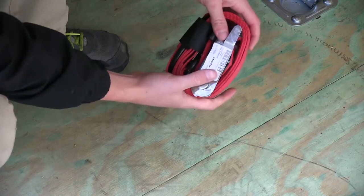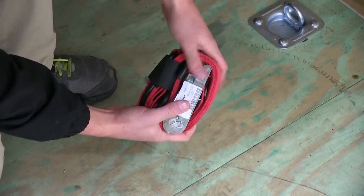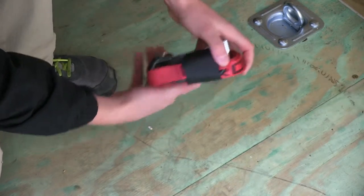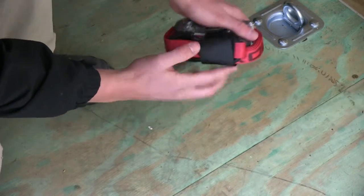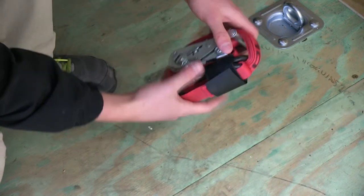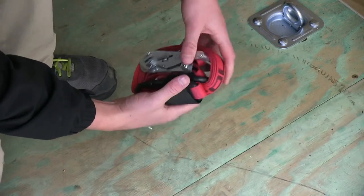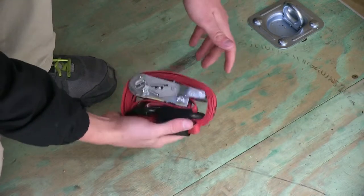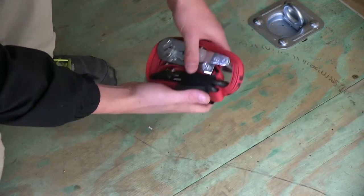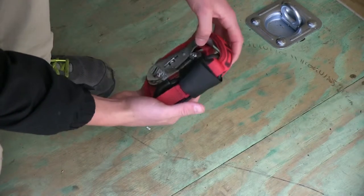This Snap-Lock Ratcheting Tie-Down has a wide variety of uses, from securing gear or cargo in the bed of your pickup truck, or an open or closed trailer. A neat thing about this strap is that it has a hook-and-loop fastener, which helps contain all the hooks and strap together, so when you're done using it and storing it under the seat of your truck, in your trunk, or in a milk crate, it keeps everything contained and untangled.